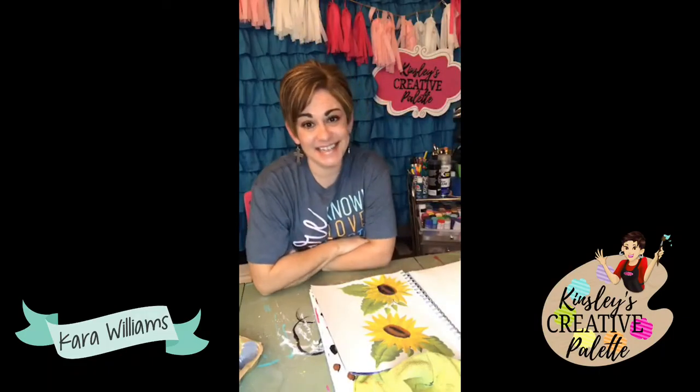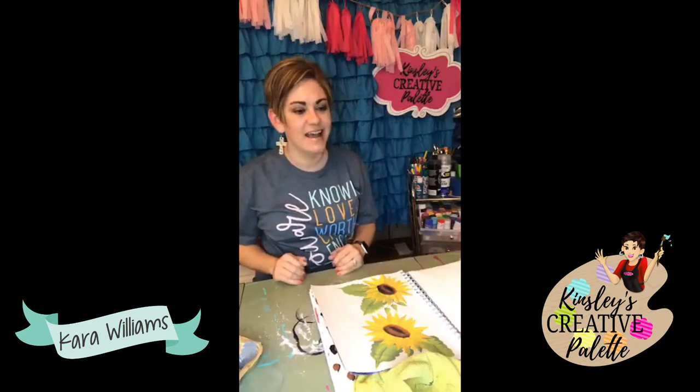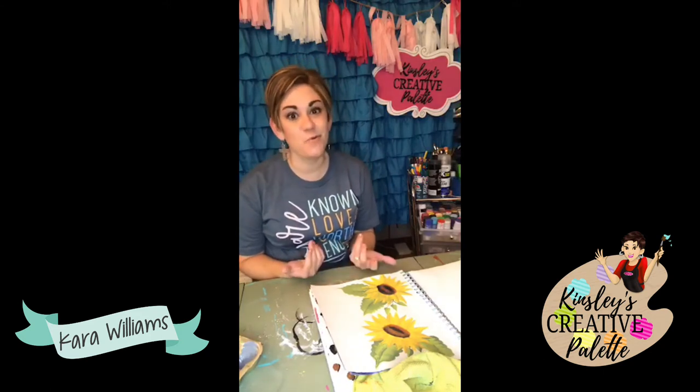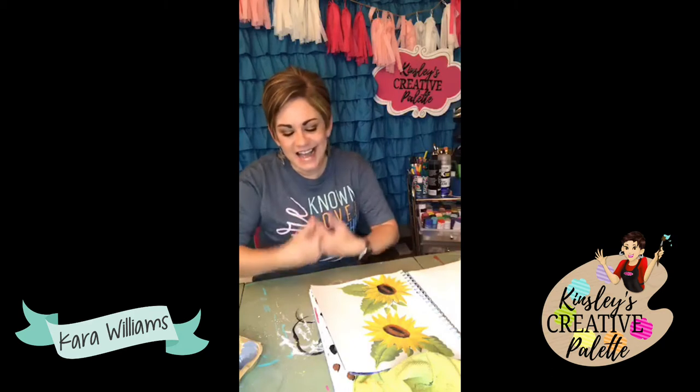It is Creative Tip Thursday, one of my favorite parts of the week. When you are learning a new hobby or craft like painting, it can be way over intimidating and sometimes overwhelming. You don't want to waste supplies - you need shortcuts to know how to do this well. Every Thursday I bring you creative tips that will help you get further faster and not be frustrated while learning your new hobby.